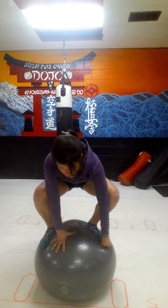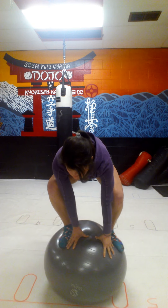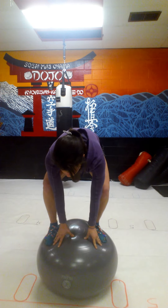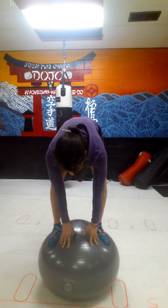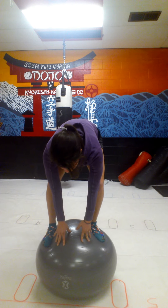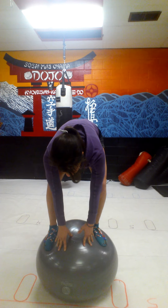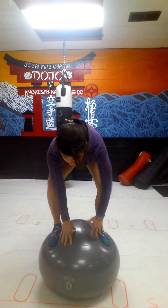Dang it. So I always thought people who could do this were extremely cool and athletic. I like to straighten my leg first. Oh my gosh, this is hard for your inner thighs.